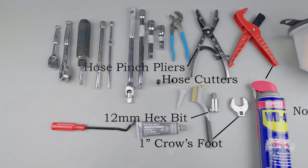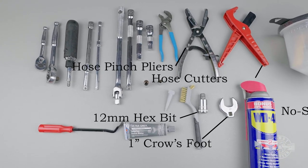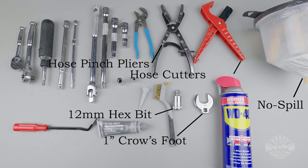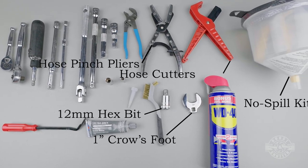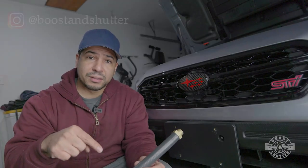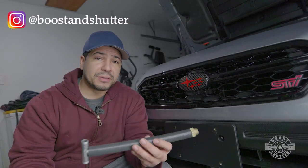A couple of housekeeping notes before we get started: I'm going to put the list of all the tools you'll need in the video description, including a few specialty tools that will be very helpful. Before I use them in the video, I'll show you what they are as they come up. If you appreciate this video, let me know in the comments, give it a like, and check me out on Instagram.